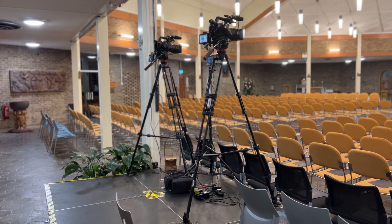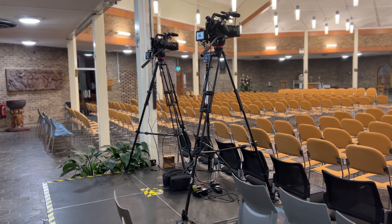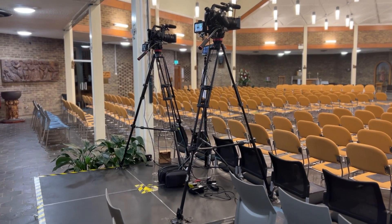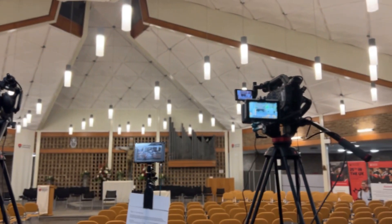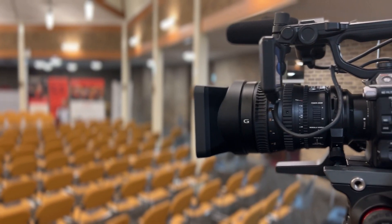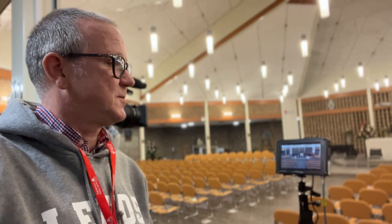At the back here we have our main two cameras, so these are focused on the lectern and the people at the front. We've got two camera operators working at the back here, so we're using our Sony FS5 cameras with our brand new zoom lenses on the front. We've got what we call a confidence monitor here so that the two camera operators can see what's been vision mixed and what's going out.